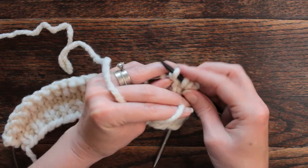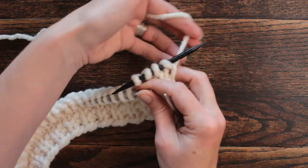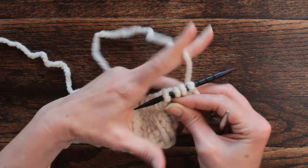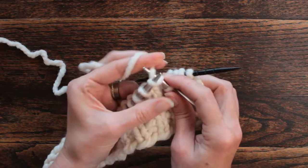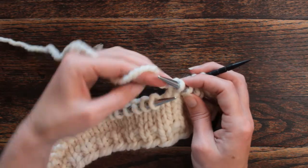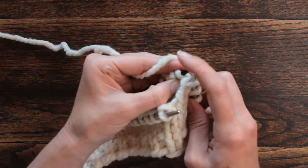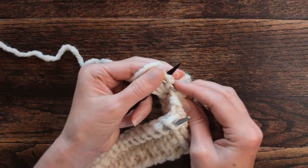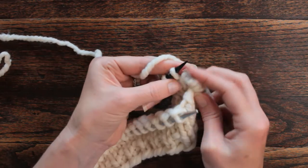...and slide them off onto our cable needle and hang them into the back of our work. I'm going to take that all the way around the back of those four stitches, then knit four stitches off of my knitting needle, and now I'm going to knit these four stitches off of my cable or double-pointed needle. It is eight stitches, which is a lot of stitches.